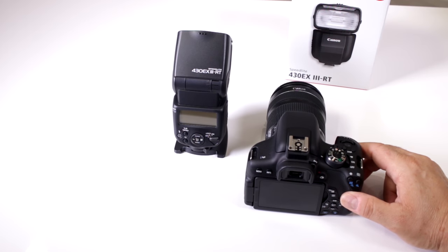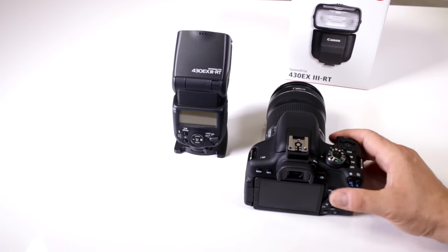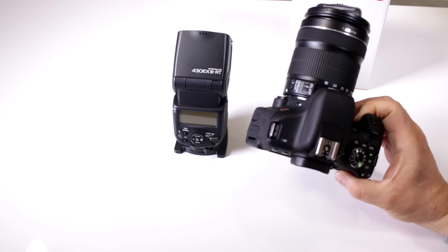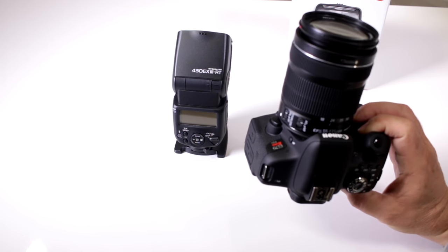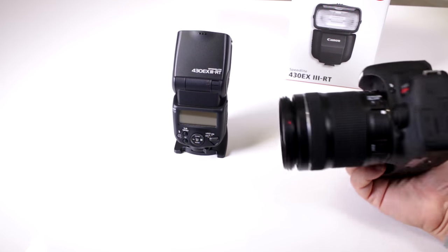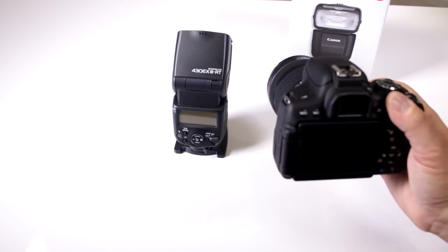Do you need another accessory to trigger? No, you don't. Most of today's cameras that have a built-in flash — especially in the EOS Rebel line — have that capability built in. I have the very popular Rebel T6i here, which has that capability.